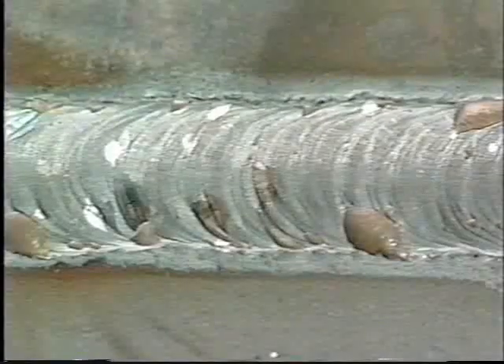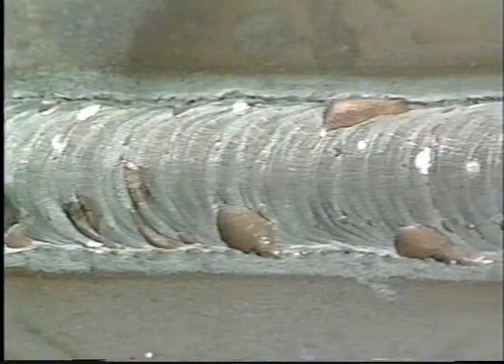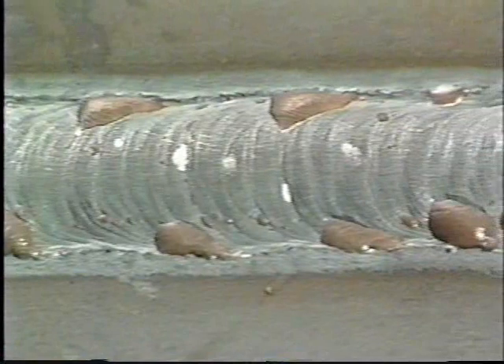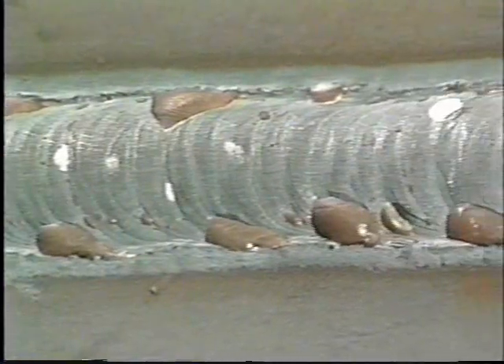Now, using the same shielding gas as the spray transfer but switching to pulsed spray transfer, we'll make the same weld. Here's the result: a good looking, nicely formed weld using pulsed spray — and easy to make too. Pulsed spray is certainly the choice for this application. The interval of background current between peak current pulses allows the pool to cool and solidify enough to join the material without running out of the joint.